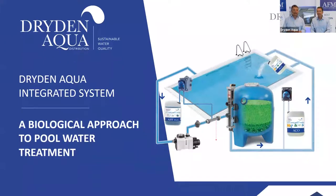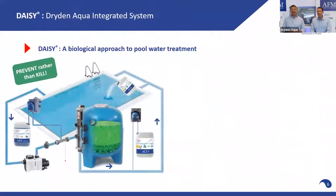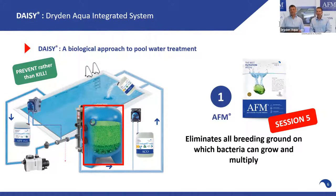The DAISY biological approach is really about preventing rather than killing. We do this in three simple steps. Step number one is filtration with AFM NG — 100% bioresistant, removes the breeding ground for bacteria. They cannot grow.